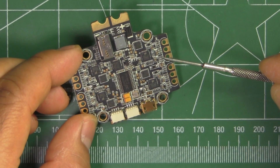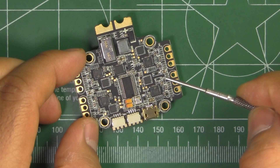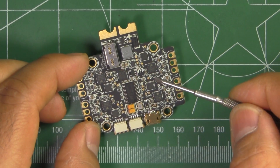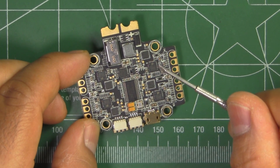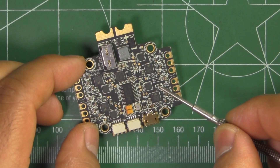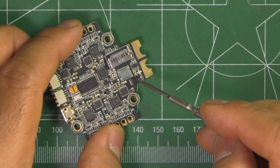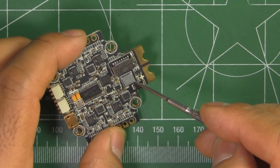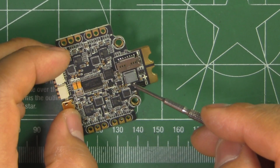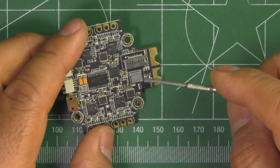The ESCs are BLHeli S and, as I said, DSHOT compatible. They've got the BB2 chip, which is one of the better ones for BLHeli S, and they run the JH15 firmware — those are 3 to 4S compatible. It's also got a BEC: a 1.5A, 5-volt BEC. It looks like it's filtered somewhat, so it should be okay for running the FC and any other 5-volt component.